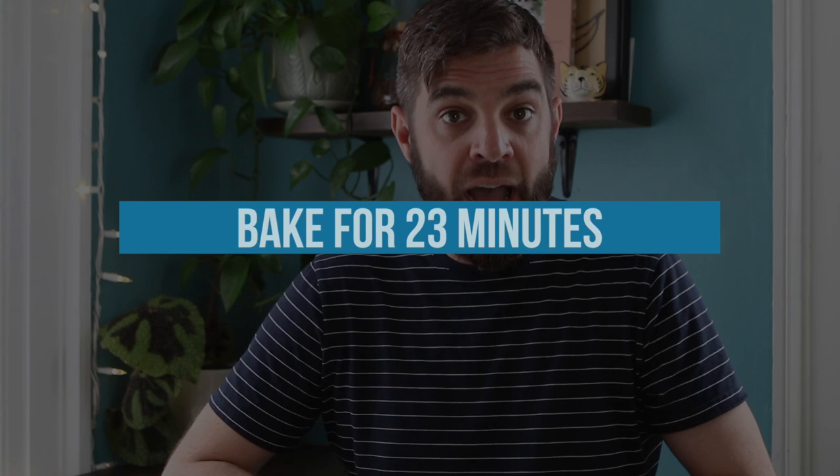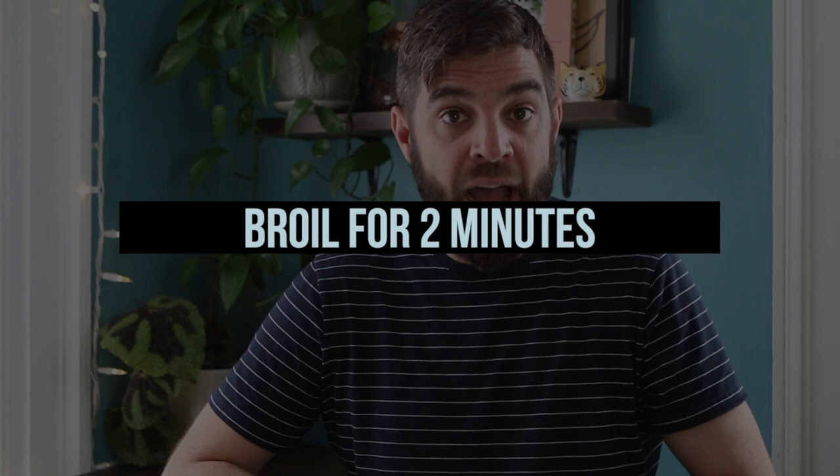After 23 minutes, turn your oven on to broil and broil the bagels for about two minutes. The goal is just to get a nice golden brown color on the top. Be careful that you don't over-broil them or your bagels will burn, so please keep an eye on them.